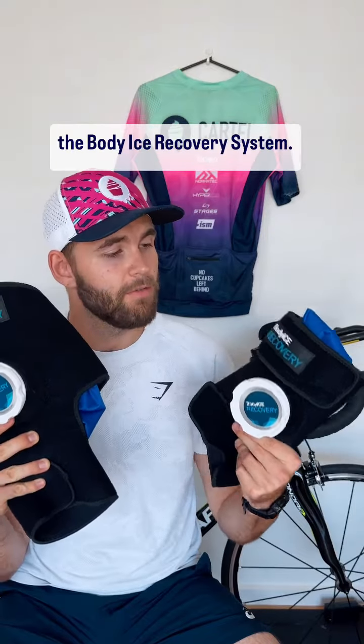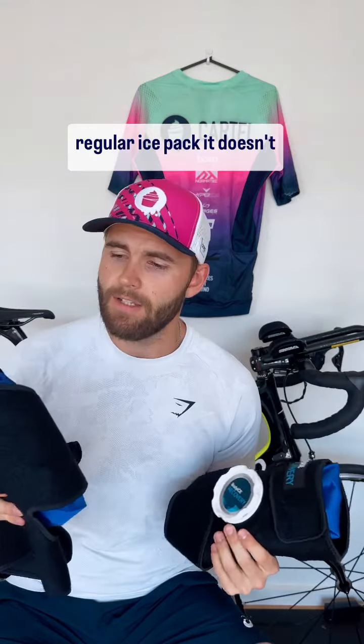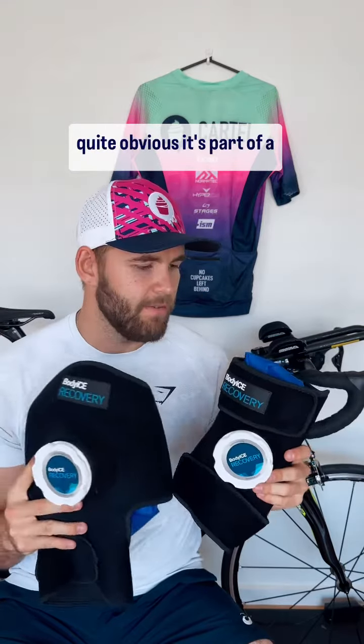Here is a quick review of the Body Ice Recovery System — and let's be honest, it's an ice pack. I love icing and this is a really great system to do that. The difference between this and a regular ice pack: it doesn't produce as much condensation because of the material, it's also a lot gentler on the skin. And the core one being quite obvious — it's part of a strapping system.